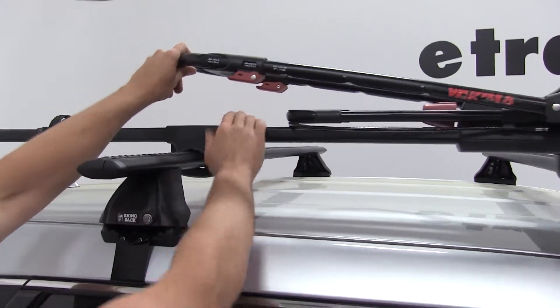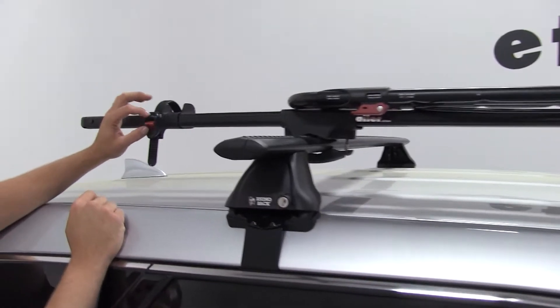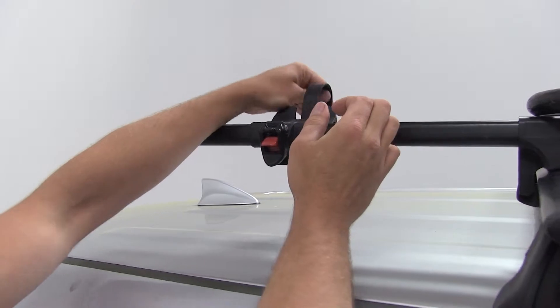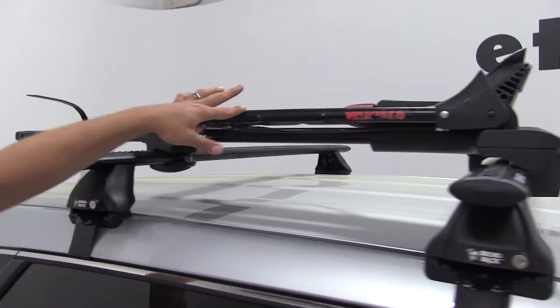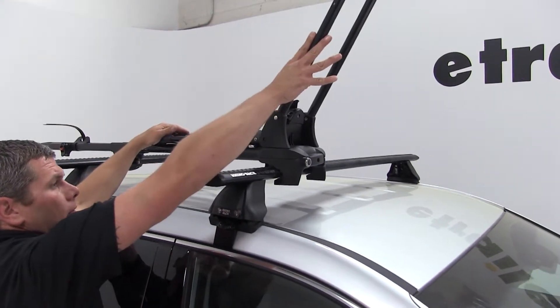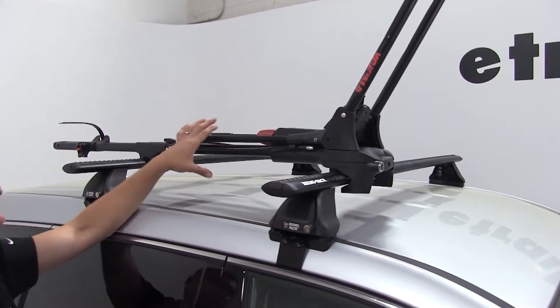With the front and rear secure, our rack is secured to our vehicle, so it's time to load up the bike. We'll first undo our rear wheel strap by pinching the two together and pulling our strap out. We'll extend the larger portion of our front wheel clamp out and be sure that it's loose to accept our front wheel.